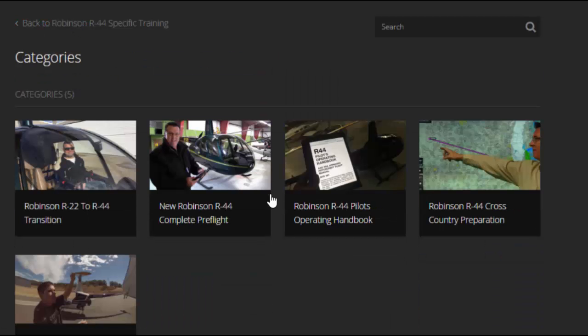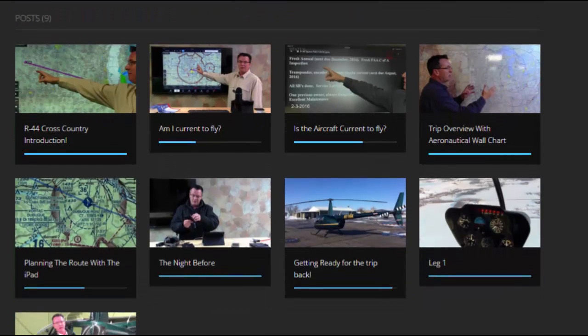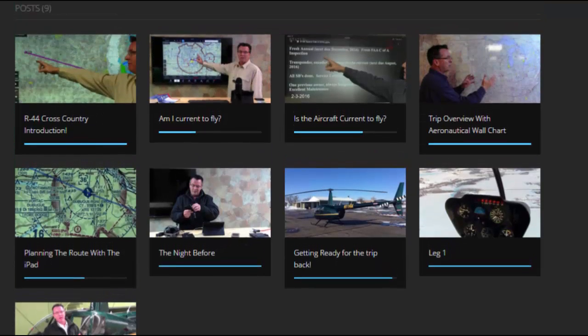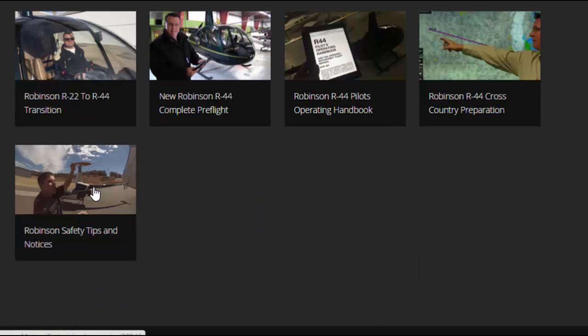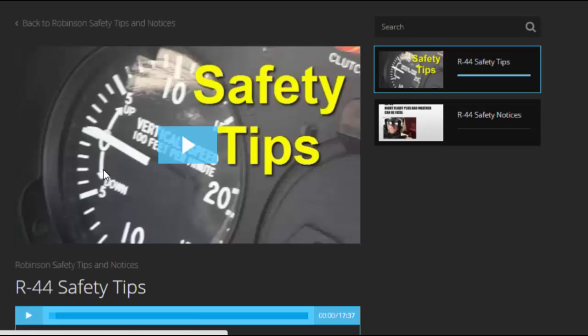Here's the R44 cross-country section I was talking about. There's some decent information in there, and I thought it'd be fun to document an actual cross-country trip — bringing the R44 from South Dakota back to our home base in Indiana. Then we have Robinson Safety Tips and Notices, which are in the back of the POH. I highly recommend anybody read through the POH, but I go through them with video and cover all of the safety tips and safety notices.